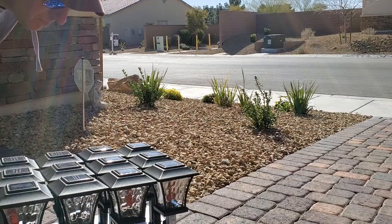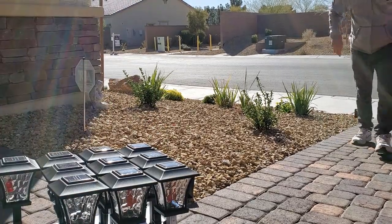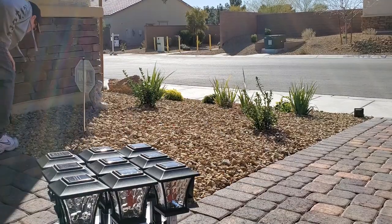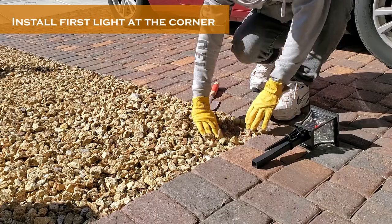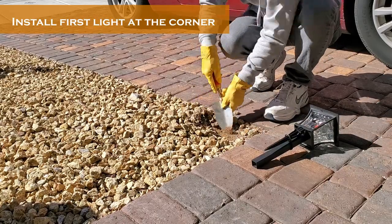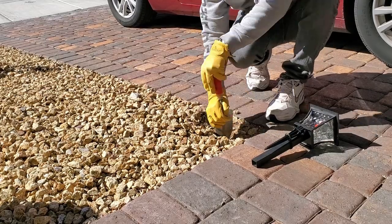My game plan is to install a light at the top and then at the bottom of the driveway first, then start to space the lights equally down the pathway. My goal is to install all the lights about five inches from the edge of the bricks, which will prevent me from running over the lights with my car.